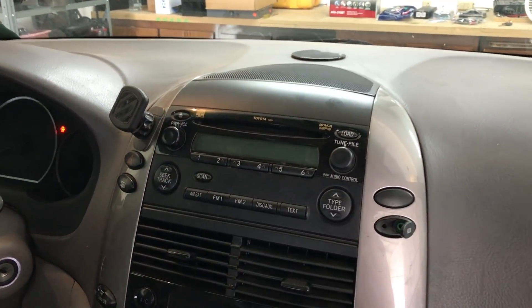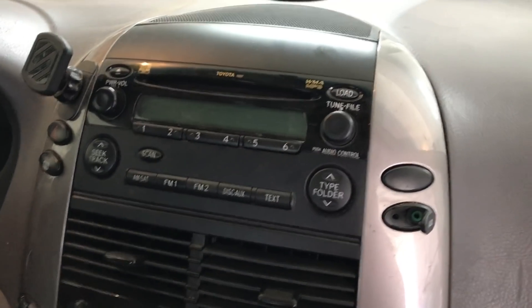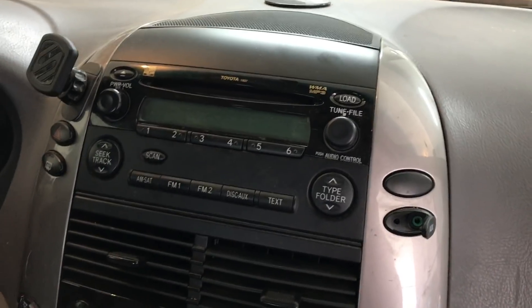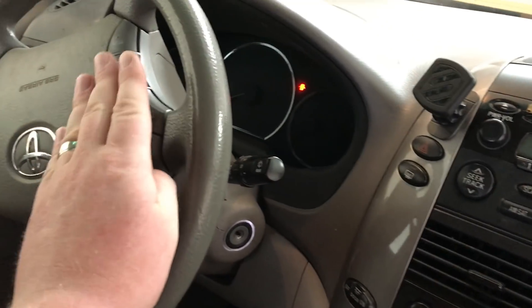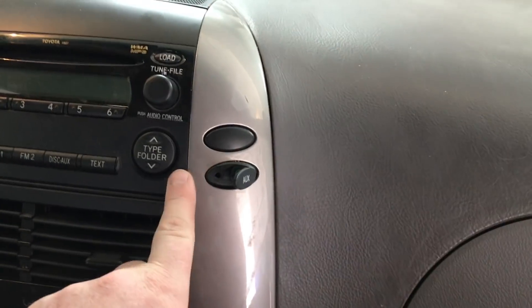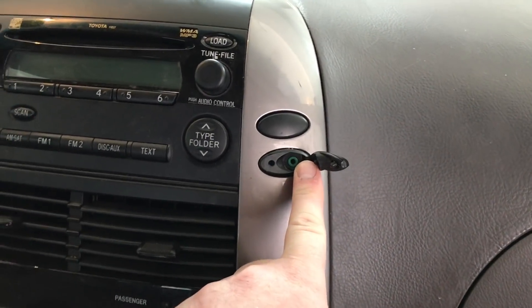ProvoBeast did another install today. We're working on this Toyota CNA and today we're replacing the factory radio with an aftermarket Pioneer unit. In this install we're going to show you how to retain your factory steering wheel controls and retain your factory auxiliary input.